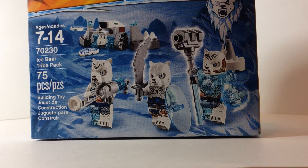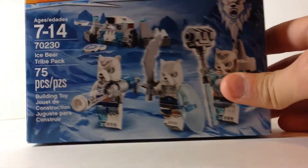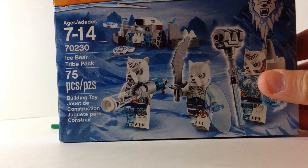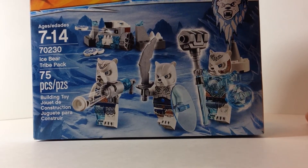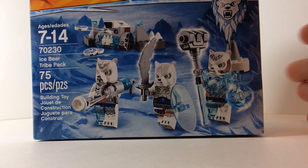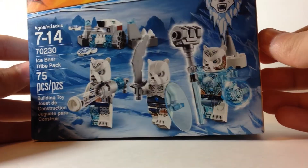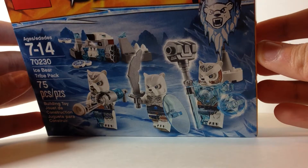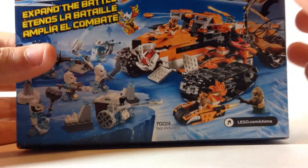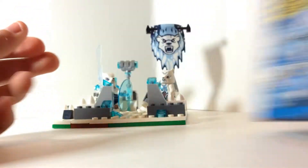Hey guys, back with another review. This time it's my customized version of the Ice Bear Tri-pack. In my customized set series, I take normal Lego sets and basically customize them and make them my own. I turn this sort of cool set — I like the flag — I made this into this.